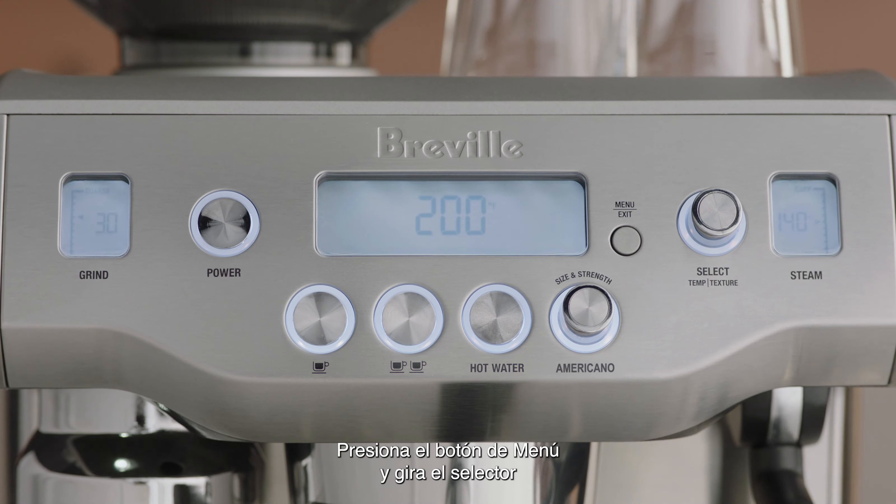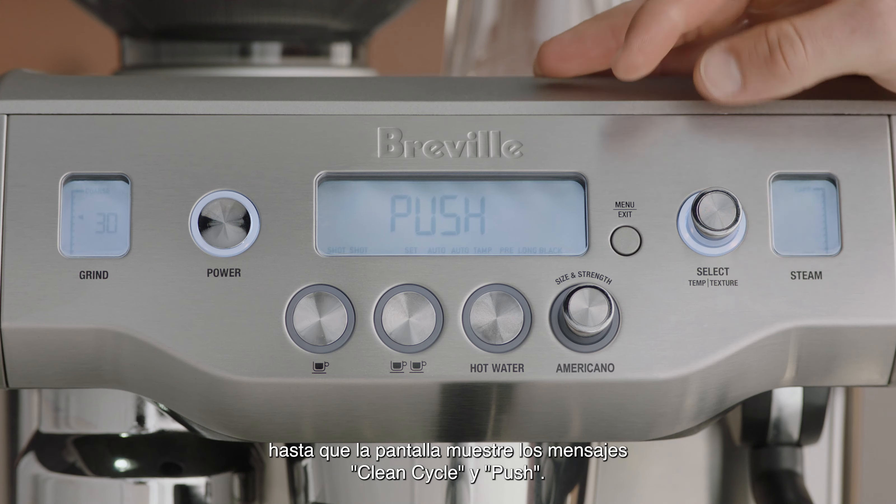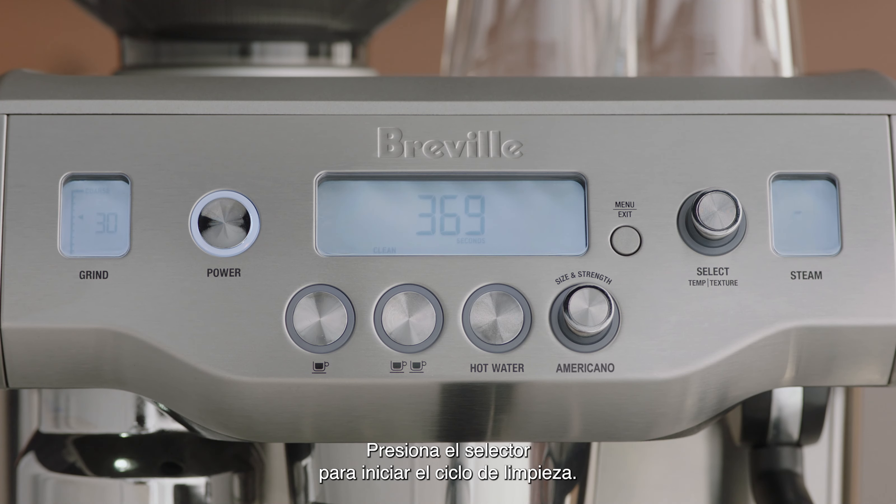Press the menu button and rotate the select dial until 'clean cycle' and 'push' are displayed on the LCD. Press the select dial to start the cleaning cycle. The LCD will display a countdown timer showing the remaining time for the cleaning cycle in seconds.